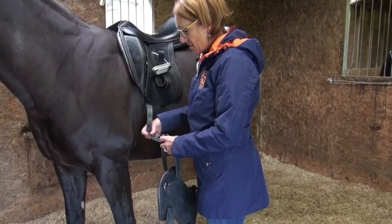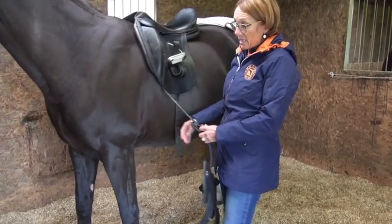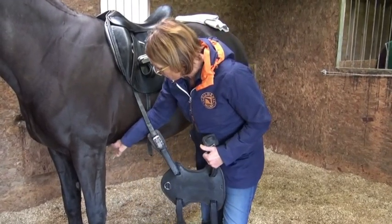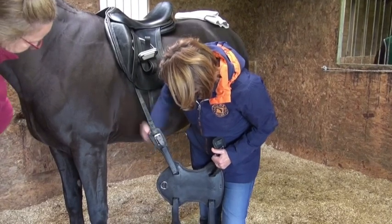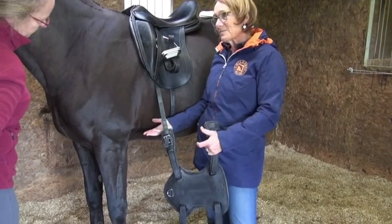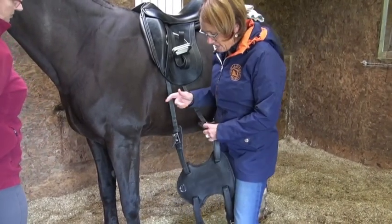You're using a nice big fluffy girth because she gets rubs, but that means there's not much room for her to bring her leg back. The fluff works but it's also putting more in there - it's a catch-22. This girth we designed - the fluff always gets out because there's not enough room. It's like trying to put on stilettos with thick socks. This is her girth space - that's the back of her pecs - and then her barrel starts.